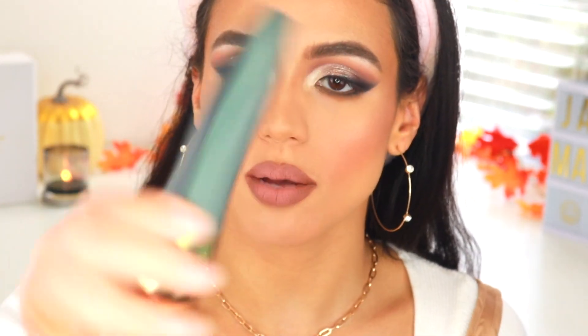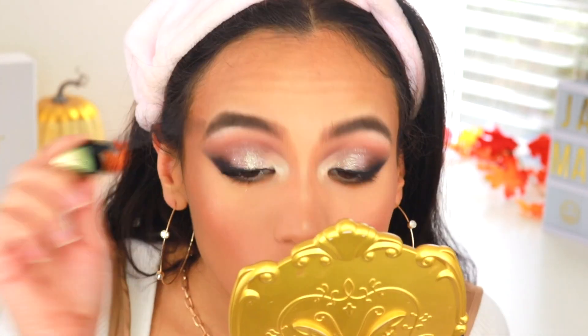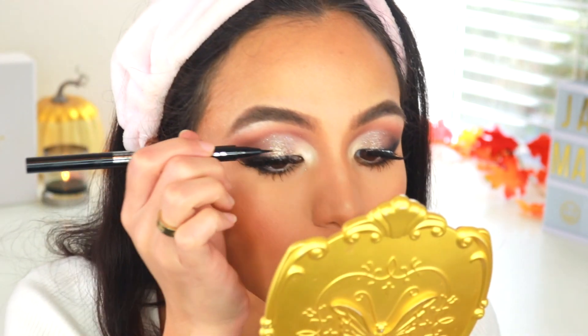Now I'm just going to apply my Amazon lashes. Before I do that, I'm using my Flower Beauty Lash Warrior Mascara to prep my top and bottom lashes. Then I'm going to cover the lash band with a liner.